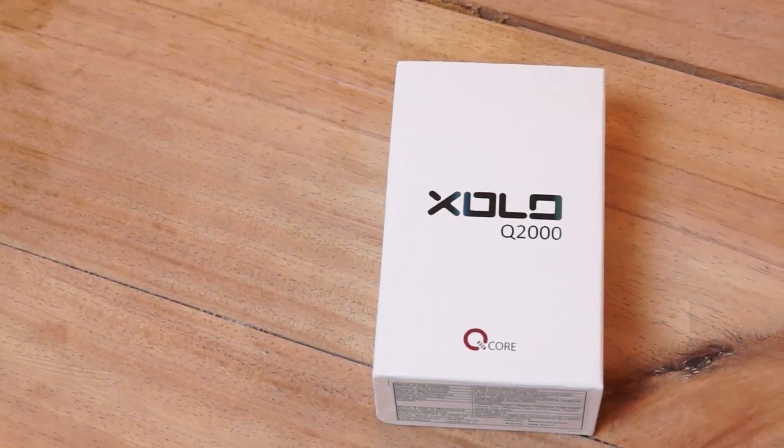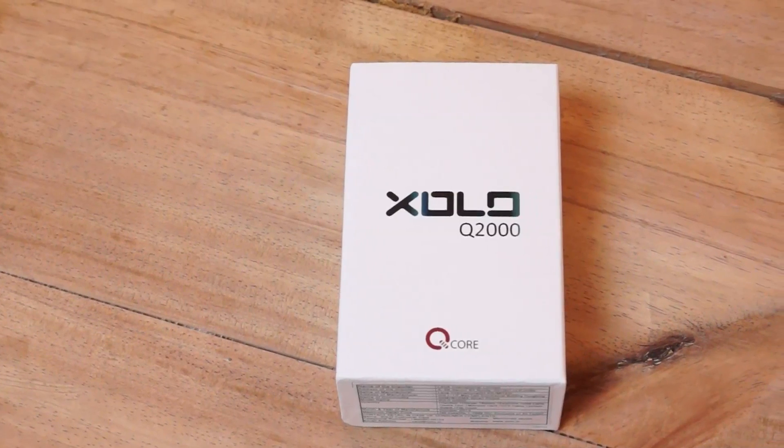What's happening guys, this is Baden Akpal for IGNAT, and today we're going to be unboxing and taking a look at the new ZOLO Q2000.